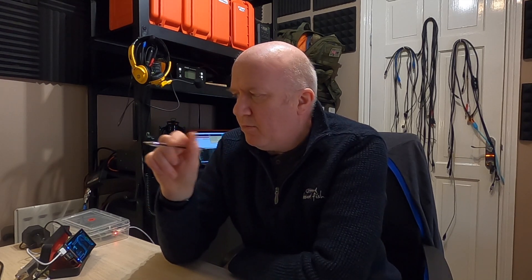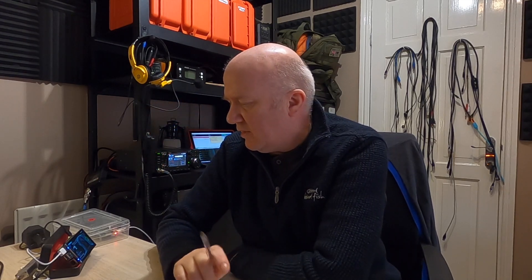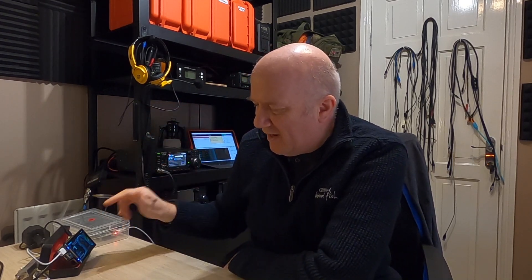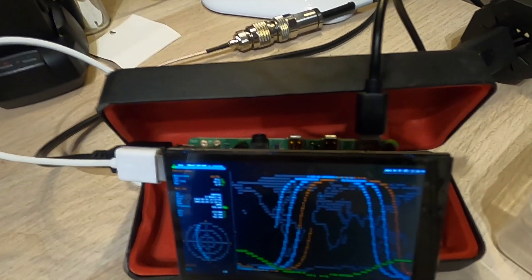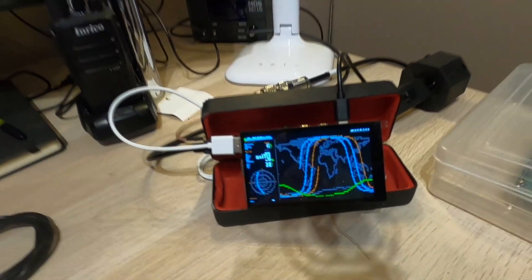I use a Yaesu G-450 rotator, which comes with a manual control box for azimuth control, but instead of that I'm using an MDS RC1G to control from the PC, and that uses a DCU-1 driver. I've got that plugged into a Raspberry Pi with the RTL-SDR dongle and the rotator PC unit as well.